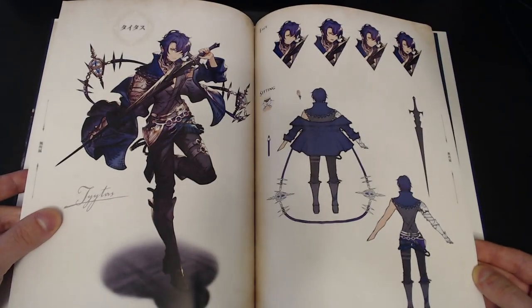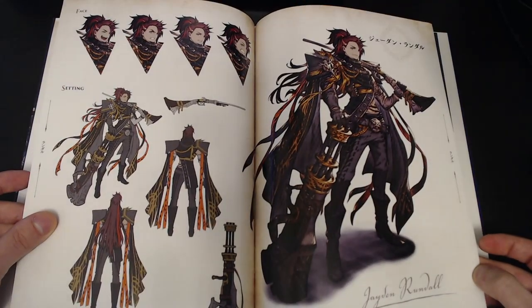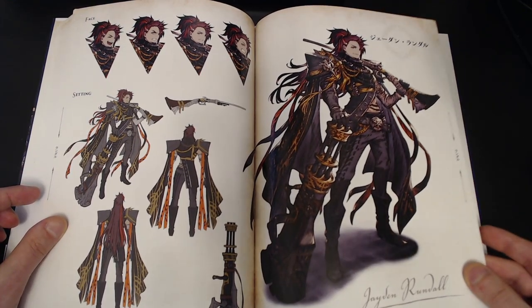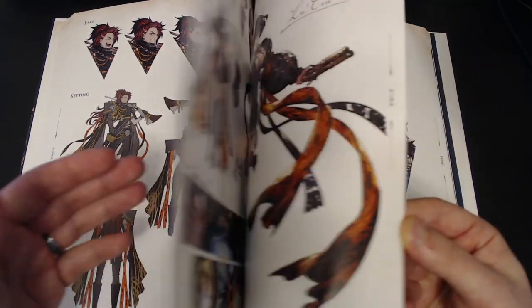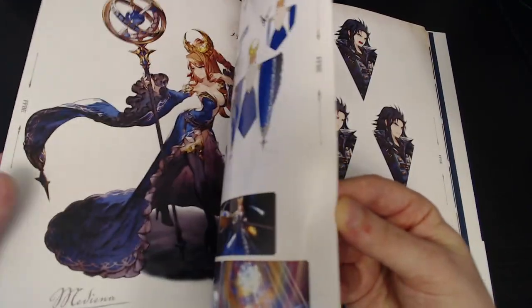I really liked the Ravi S art. There's Titus — very cool. This one is amazing. Here's King Jaden Rondal — very, very cool character, excited to see him when he gets a unit. And Camillo.